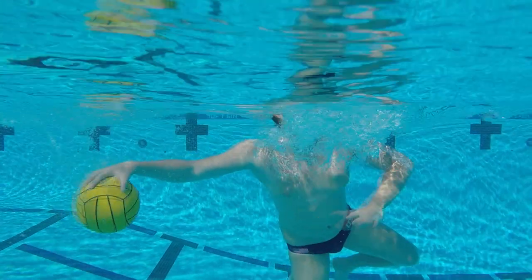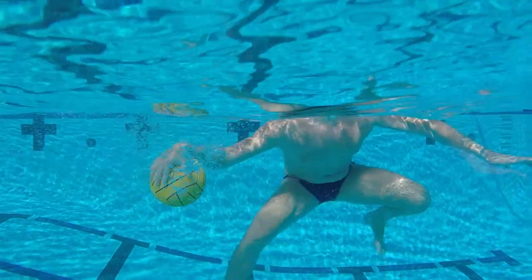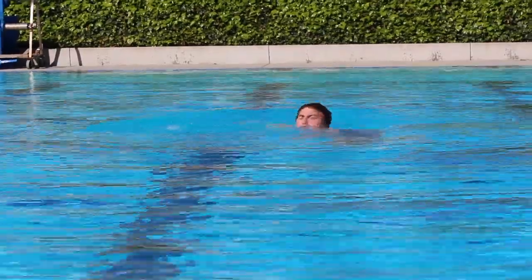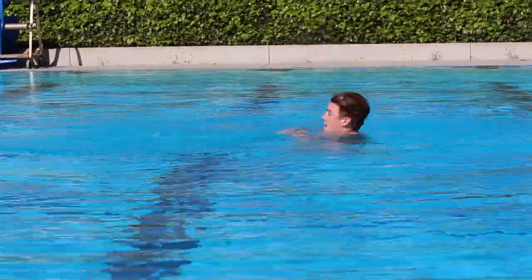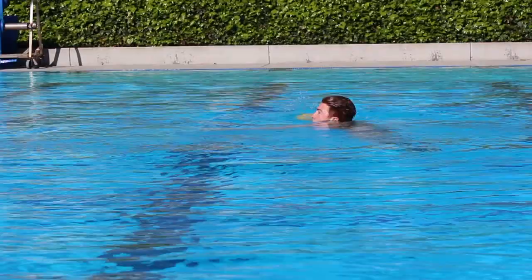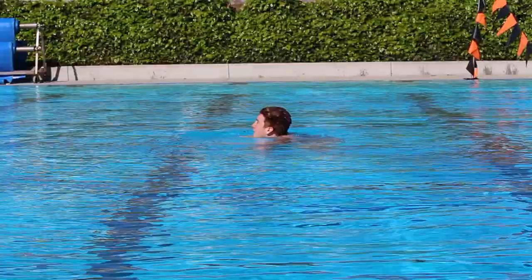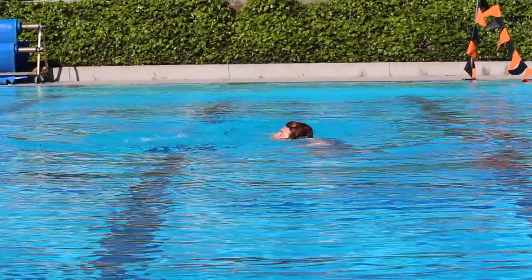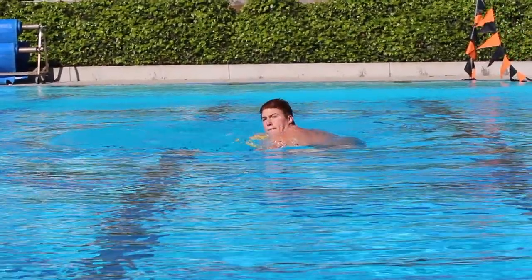Notice how the shooter uses the ball to help elevate out of the water while also hiding the shot from the goalie. As you breaststroke kick and jump, you'll see the shooter drive the off-arm forward, creating the initial force that drives the rotation of the body.